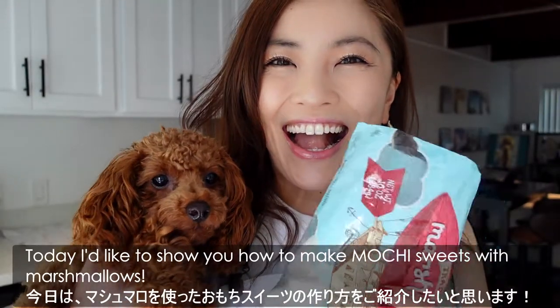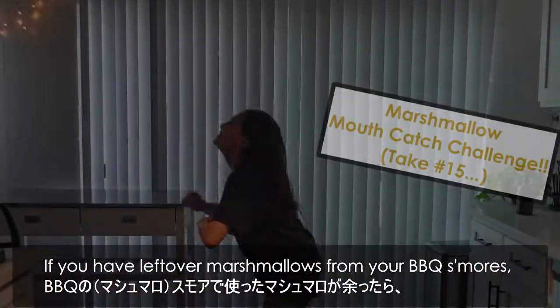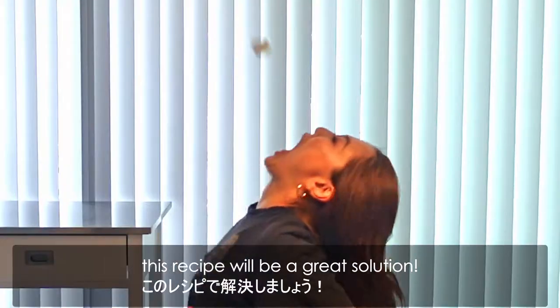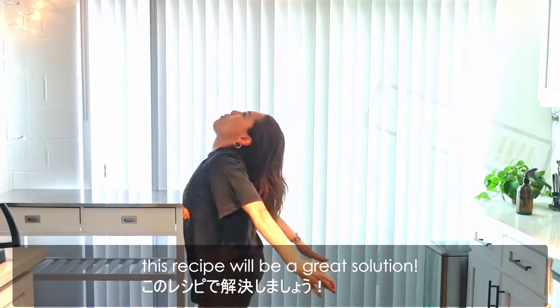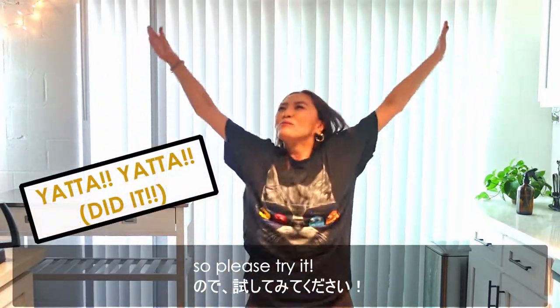Hi, it's Yui. Today, I'd like to show you how to make mochi sweets with marshmallows. If you have leftover marshmallows from your barbecue s'mores, this recipe will be a great solution. It's super easy to make and the mochi is so tasty, so please try it.